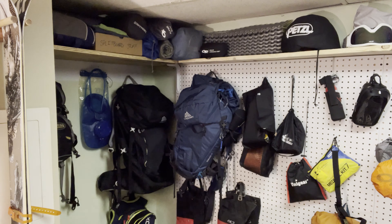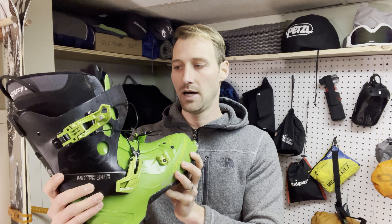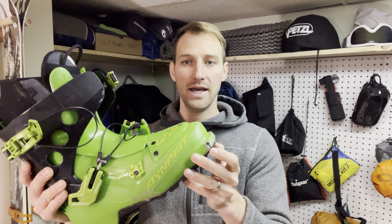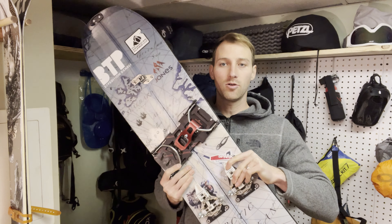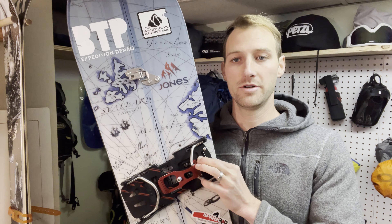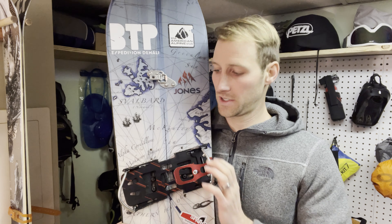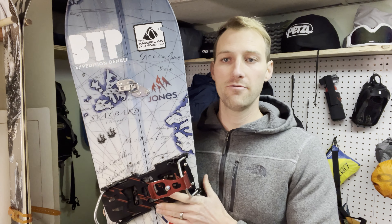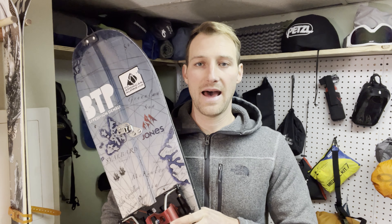The other way to do it is a hard boot. This is the alternative interface for a splitboarding solution. This particular boot is a DinaFit boot — it's an AT ski boot made for touring, so it goes up and down like this as well as for the downhill. Just for reference, my splitboard is this older Jones Solution with Spark R&D Dyno DH bindings — a binding specific for hard boots. I use Voli canted pucks. If you want to learn more about what a splitboard is and how it works, check out that linked video.